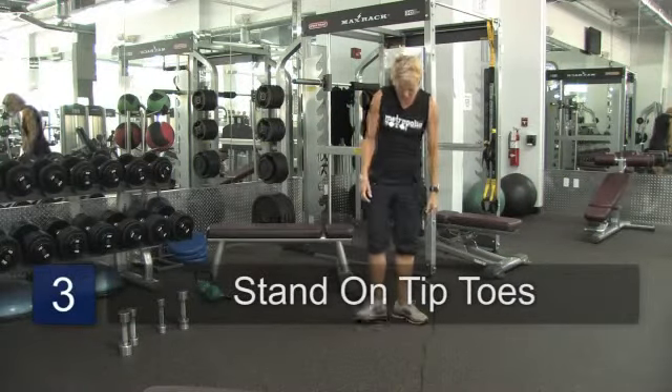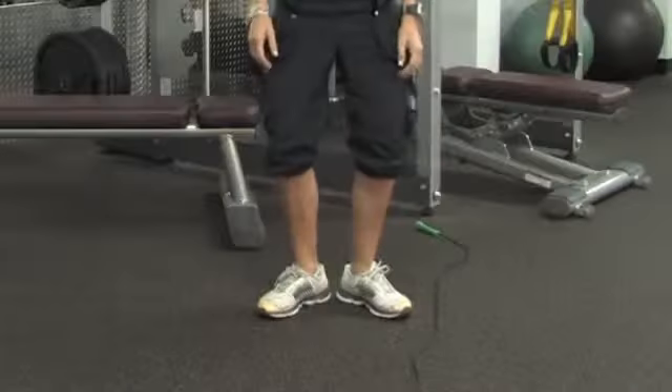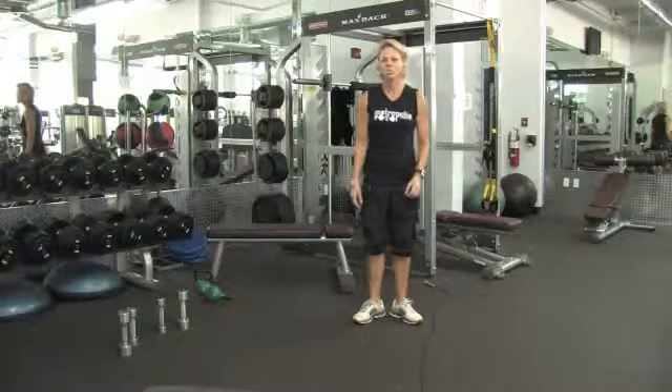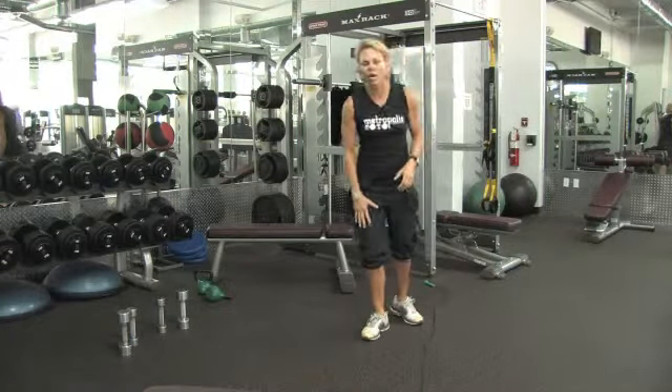The next one I want you to do: turn your feet out like a ballerina. Same thing — release your knees and pop up onto your toes. That's going to help you lose weight on your calf muscles and strengthen them as well. It's going to work your calves and your quads as well.